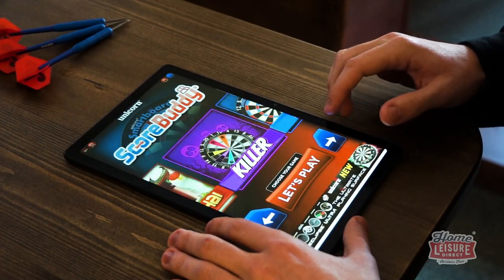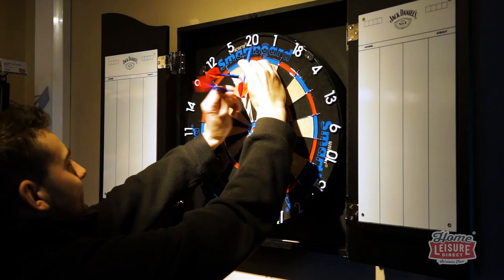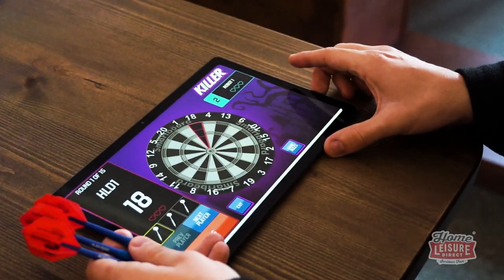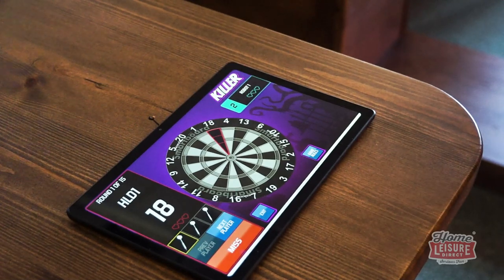The real attraction of the Smart Board though is its built-in interactive functions. This interactivity allows the dart board to detect exactly where on the dart board the dart has landed, and then communicates the results via Bluetooth to the ScoreBuddy app installed on your smart device. This allows you to play a whole host of fantastic games, including numerous iterations of O1, where the game does all the maths for you.